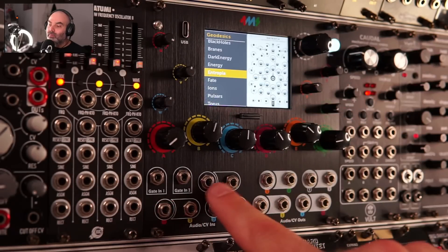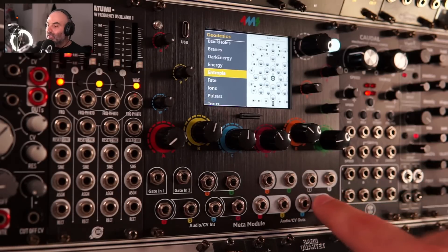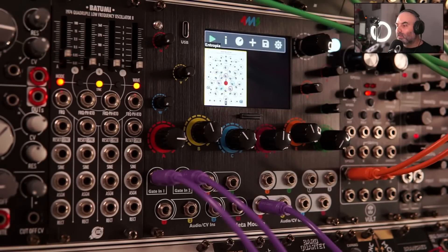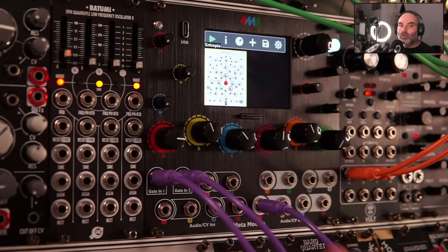We have 6 inputs, 2 gate inputs, and 8 outputs — CV and audio — so you can patch things in your modular system. In my opinion, the real strength of this module is not necessarily building full-on patches like you would in VCV Rack, but using it as a companion to your modular setup, enhancing your setup with interesting modules available in VCV Rack software.